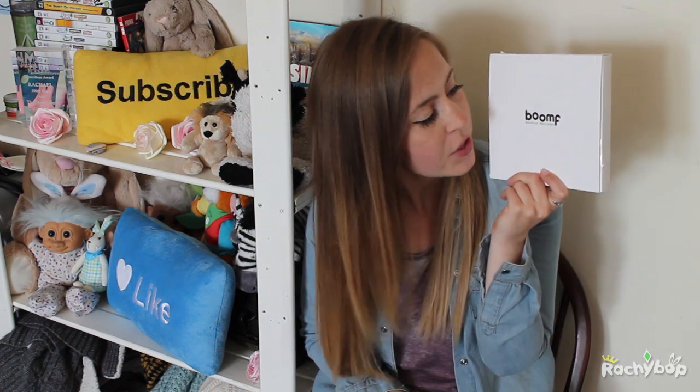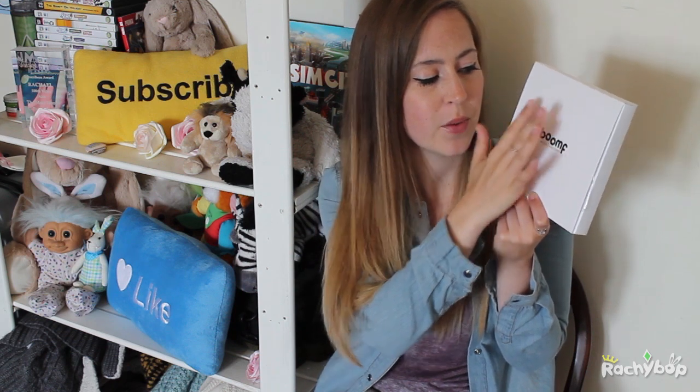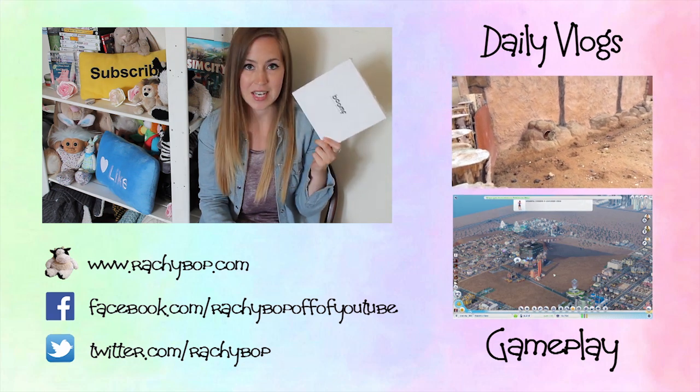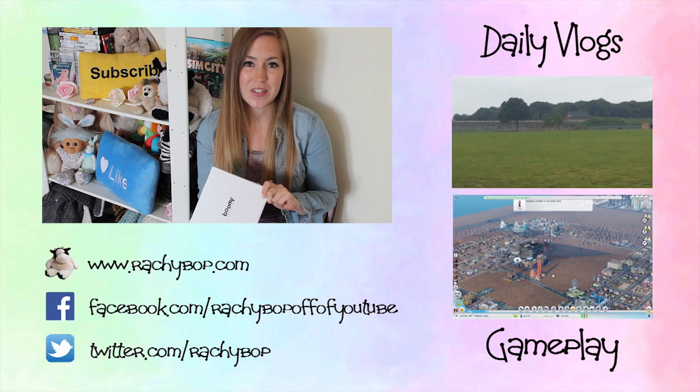Let me know your thoughts about Boomf — have you ever ordered from them before? Are you going to order from them? Do you have any creative ideas on what images you would choose? You could do all the characters from a TV programme you like, or a colour-themed one, or if it's someone's birthday you could do pictures of them growing up. I love that it allows you to be creative and you can also eat them, and keep them for a while before you do. Let me know all your thoughts in the comments, and don't forget to like this video, share it with your friends and family, and subscribe if you haven't already. Thanks again to Boomf for sending me these — I'll see you in my next video. Bye!